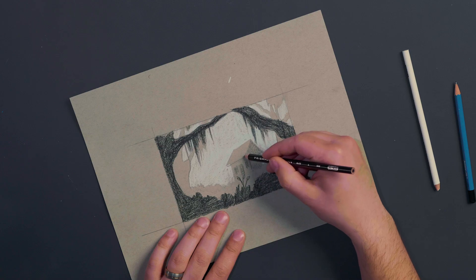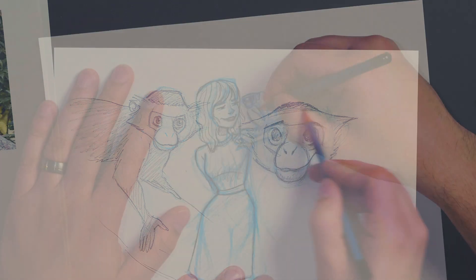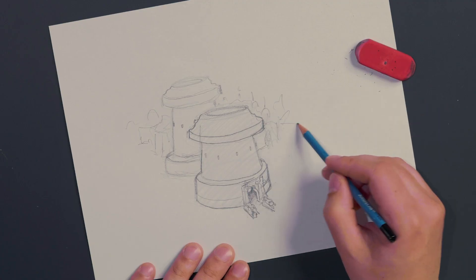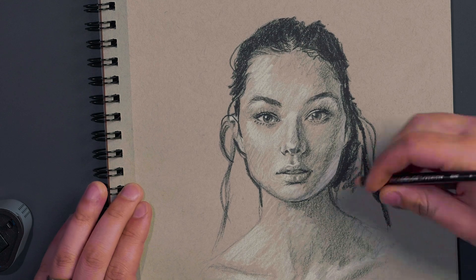You'll learn how to use thumbnails to create stunning compositions and how to draw concept sketches that will take your drawings to the next level. There's an entire section where you're going to learn very practical skills — everything from drawing loosely and using everyday objects as inspiration for your drawings, all the way to foreshortening and drawing 3D form.